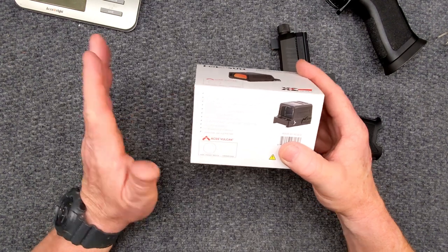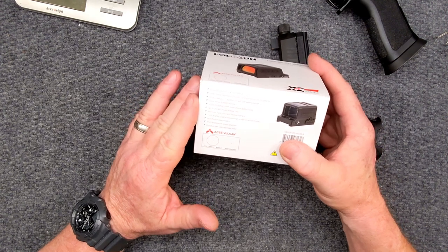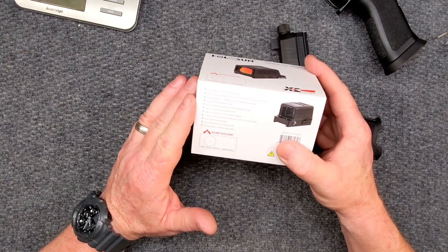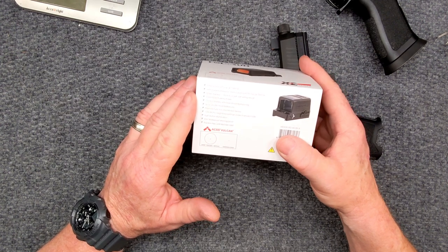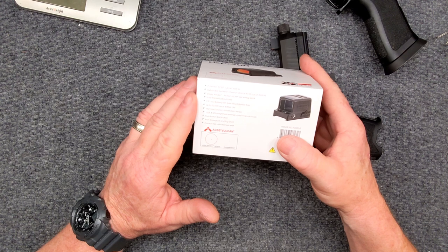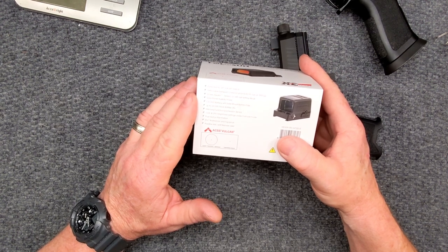It comes with a CR1632 battery already installed with the side mount and up to 20,000 hours of battery life — that's pretty impressive. I wonder if they're counting downtime or not, but I'll find out. Memory function and motion sensor. It has 10 daylight settings and two night vision brightness settings under manual mode. Push button illumination, IP67 — which is pretty impressive — and parallax-free unlimited eye relief.